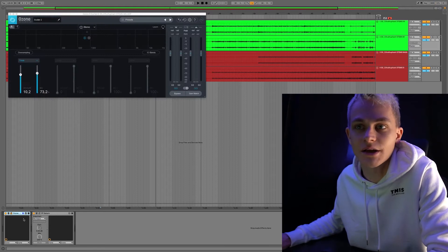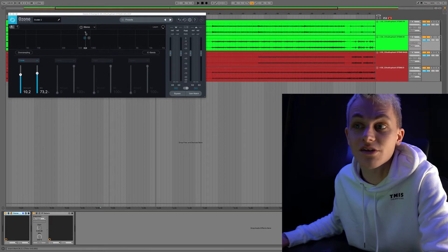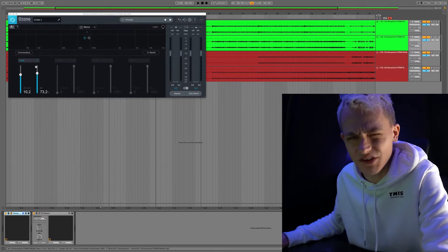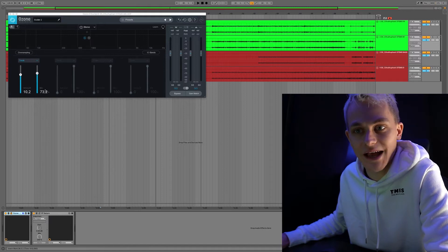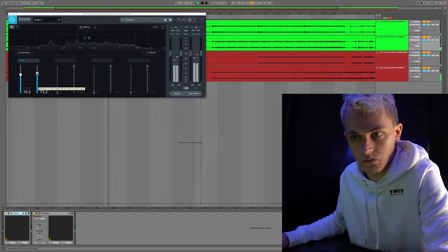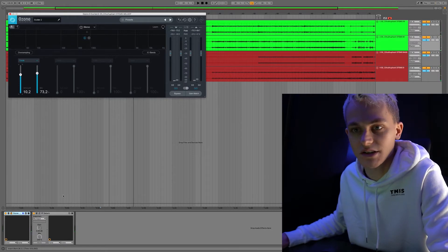Let's go over the stages of saturation. First, I'm using what is, in my opinion, maybe the best saturation plugin ever created: the Ozone Exciter. It's just super powerful. I'm using it in stereo mode to get saturation across the entire frequency spectrum. This makes it sound bigger and makes the second stage of saturation more powerful as well, because I'm firstly adding saturation across the entire signal. That's the saturation setting there on the triode — it's sounding so good.